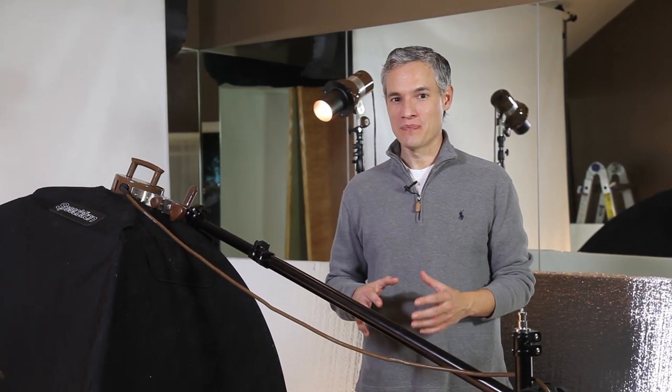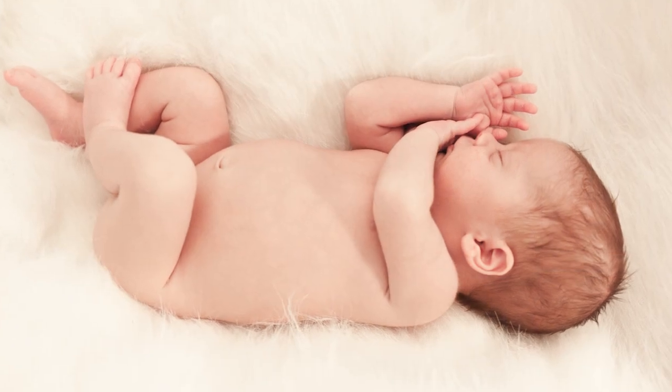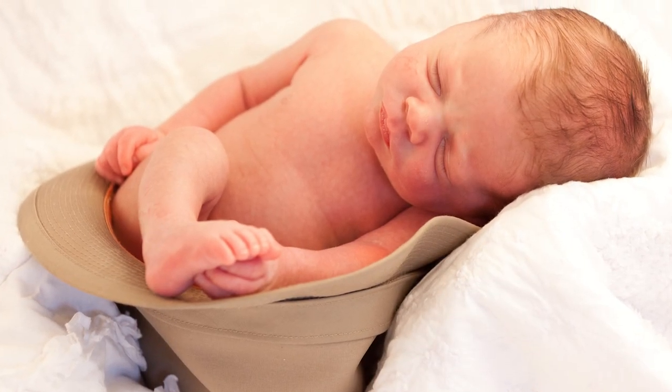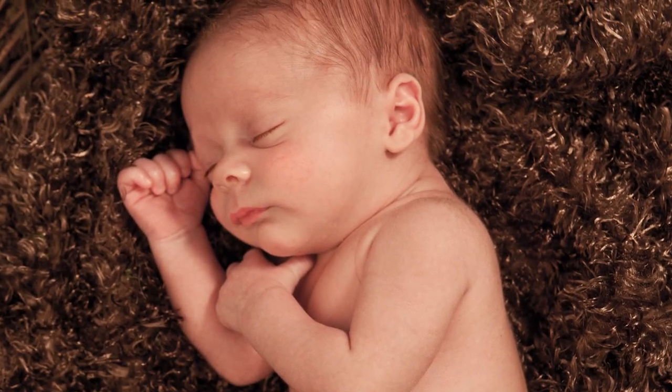I'm Tony Northrup and I'm in the studio today because one of my portrait clients had a baby. The great thing about a baby photoshoot is that you don't actually need a full studio. You can get by with tiny little sets built around the baby and some natural diffused light.